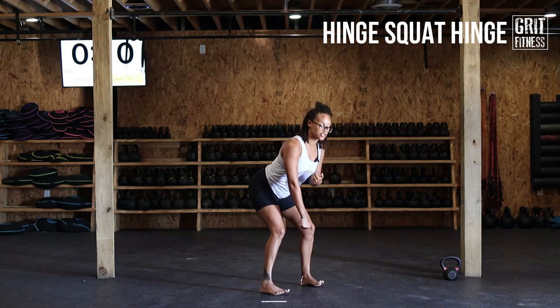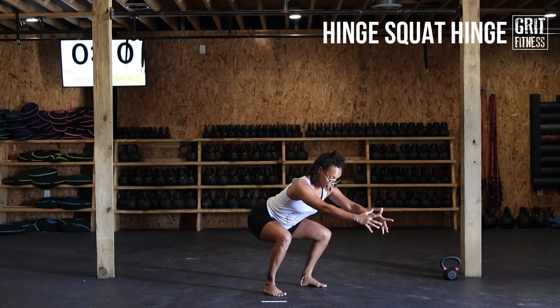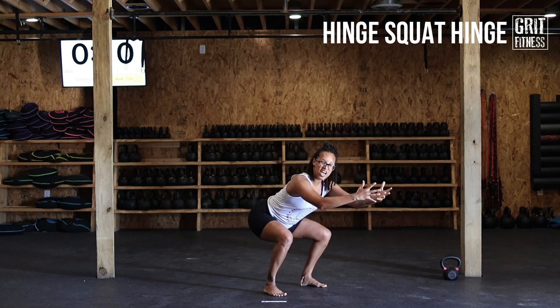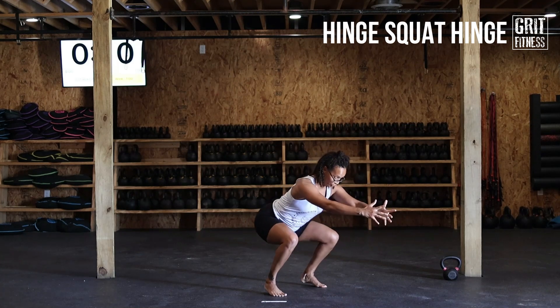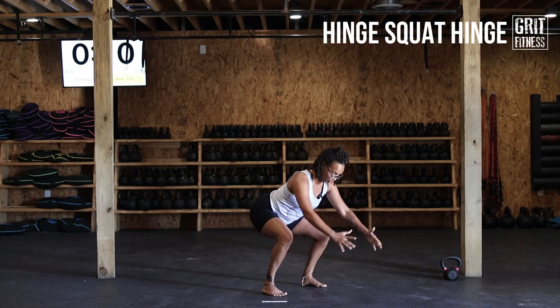Once you've hit that end range, drop your butt down as low as you can into your squat. Some of you may be able to go a lot lower than I can — that's about as much as I've got right now without my heels coming up off the ground, which is what we don't want. Keep those heels pressed back.